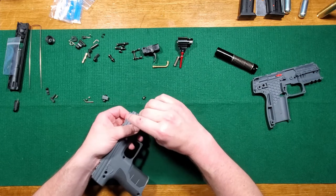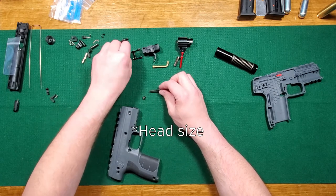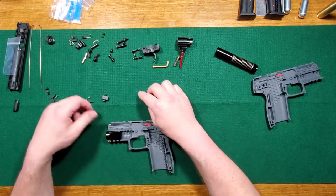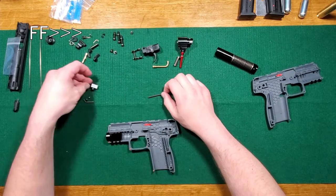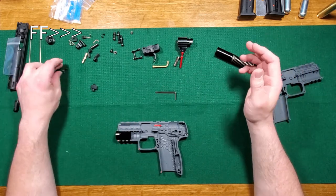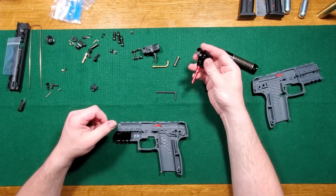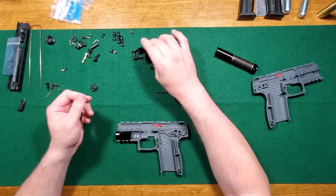Another funny thing is this disc screw is a different size from the one we'll use next — the longer one for the trigger assembly. So that is frankly hilarious. If you lose any parts, hopefully you can make them again, because like I said this is going to be impossible to get parts for without sending it back and having them tell you no, you shouldn't have done that.